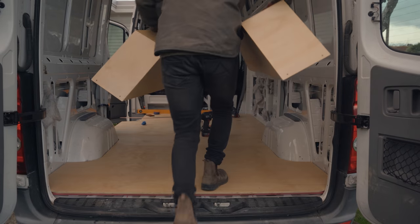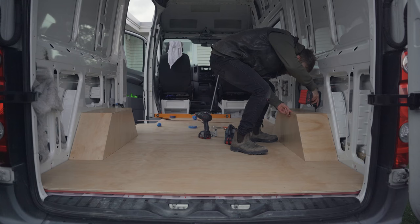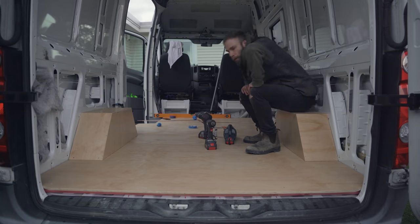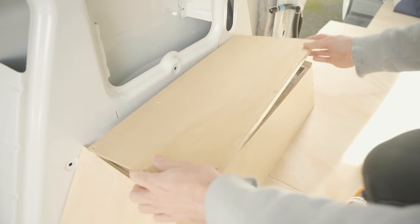The final task of the day is installing the wheel well covers by screwing them down to the spacer blocks and to the floor. You know that feeling where you're like 'I'm forgetting something' but it's the end of the day so you think 'eh, I'm sure it was nothing important'? Yeah — it was the insulation. I'd forgotten to put the insulation inside the wheel wells.